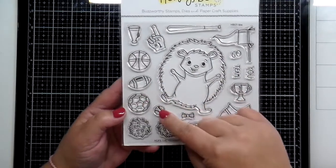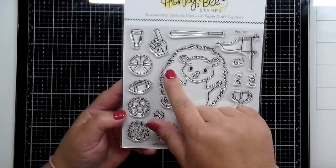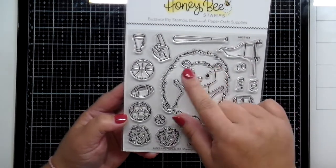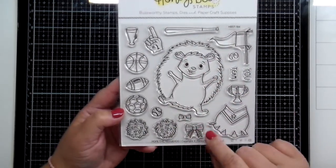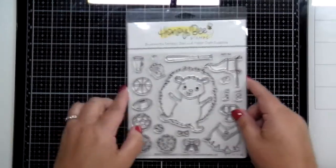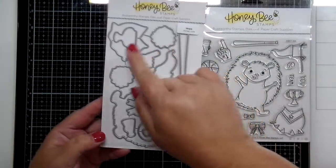Hope is all set to give cheer and be excited for any type of sporting event that you can think of. Hope has a sweet little cheerleading uniform, a bow tie, a bow, a trophy, and then lots of those little sports balls.